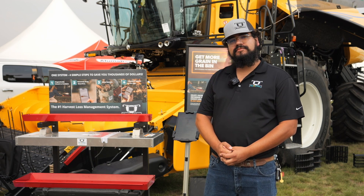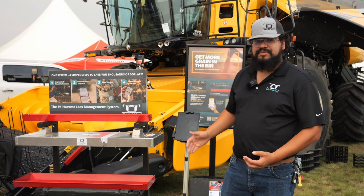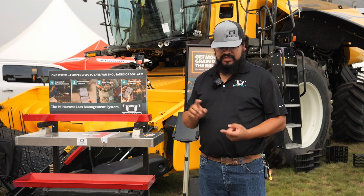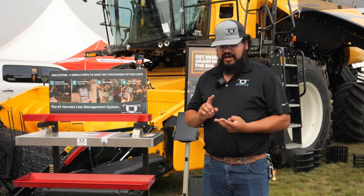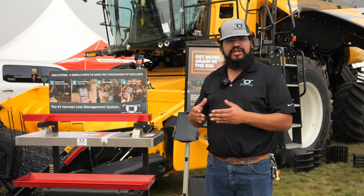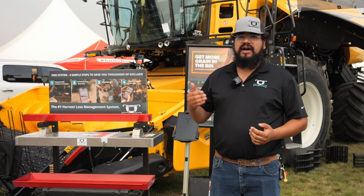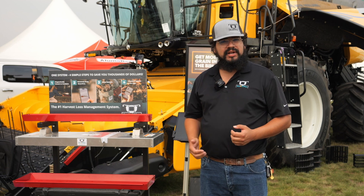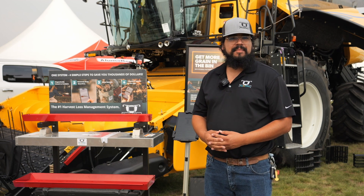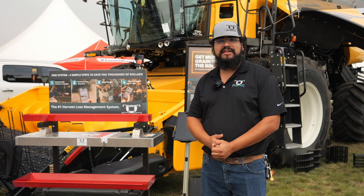With the app, there are many different drop applications throughout the back of the combine. You've got your regular spread pattern, drop patterns, as well as combine types that spread chaff to the sides with nothing down the middle. Header loss can also be incorporated with our app. Lots of different options to select, and you get your loss calculation throughout — that's what really matters.